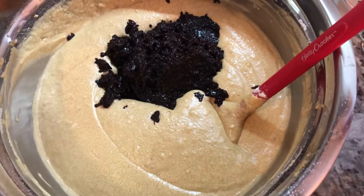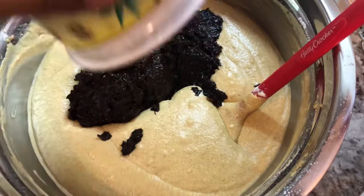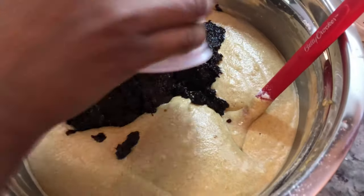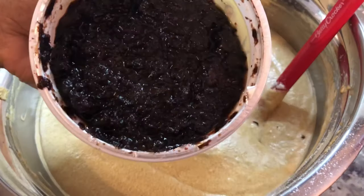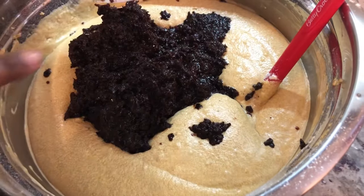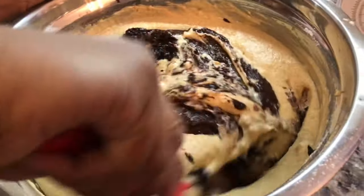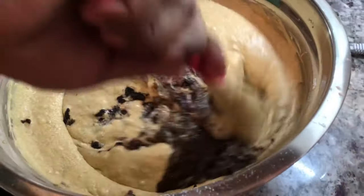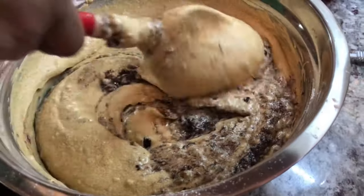All three pounds of fruit mix are going in. You can also add prunes, dates, or raisins if you like. Now I'm mixing the fruits into the batter, making sure they're well incorporated. You can see how moist the batter is because the fruit is well soaked with rum.